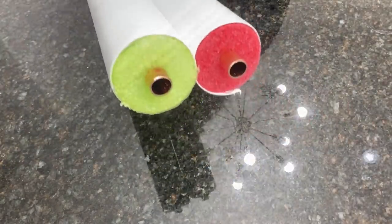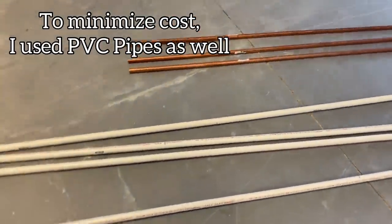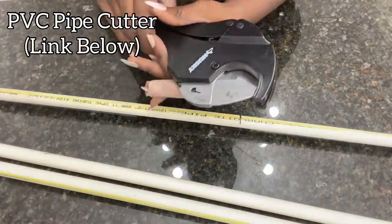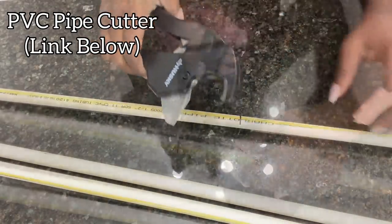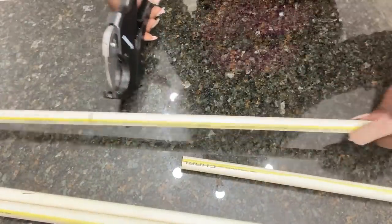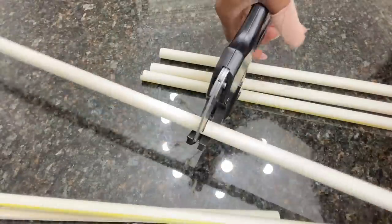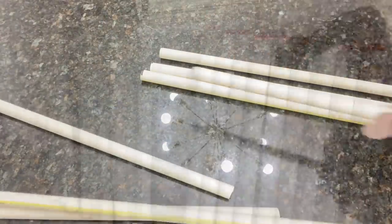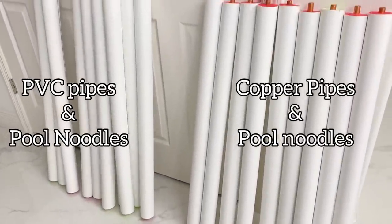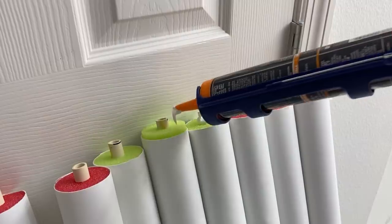I only used copper pipes where there will be a lot of weight on the chair, but to minimize cost I used PVC pipes on all the other sides. I used a pipe cutter meant only for PVC to cut those pipes. I separated the ones with copper pipes from the ones with PVC pipes so that when putting it on the chair, the stronger ones are placed where there will be the most weight.